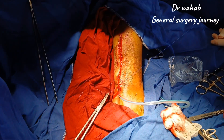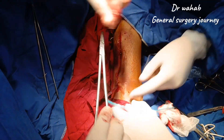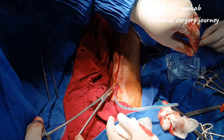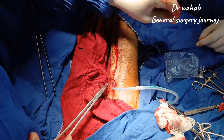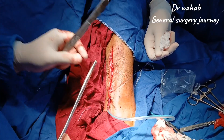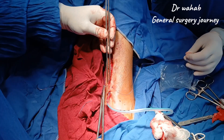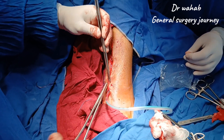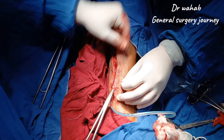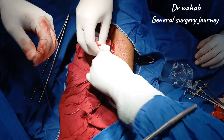The patient has tolerated the procedure well under spinal anesthesia. Post-operatively, he will be advised on limb elevation, wound care, and follow-up for review of the biopsy report. This video is shared only for educational and academic purposes with informed patient consent, to help understand the steps of safe and systematic soft tissue mass excision. Thank you for watching — please like, share, and subscribe for more surgical learning videos.